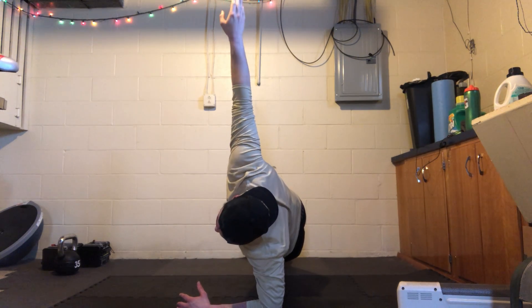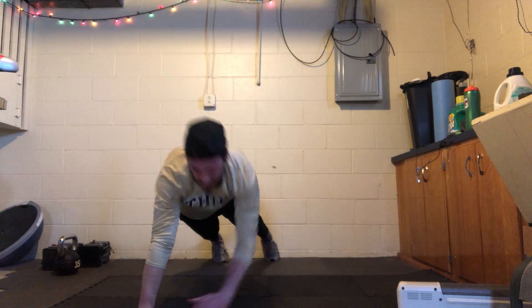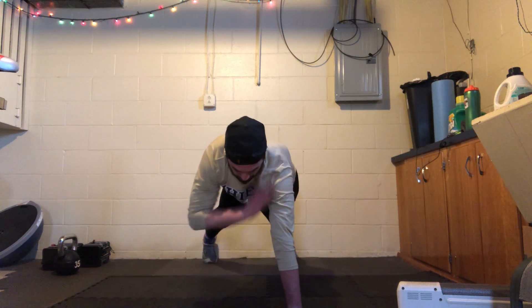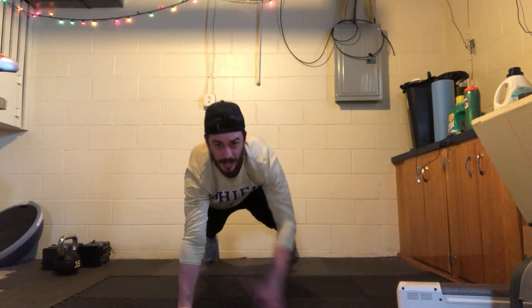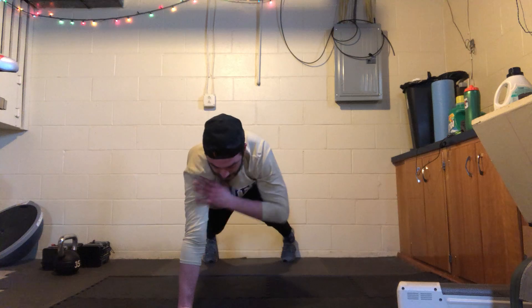Get ready, we're going to go back up on the hands — three, two, one — back up on the hands into shoulder taps. Alternate those shoulder taps. Take your time, stay controlled, we're finishing off with the taps.